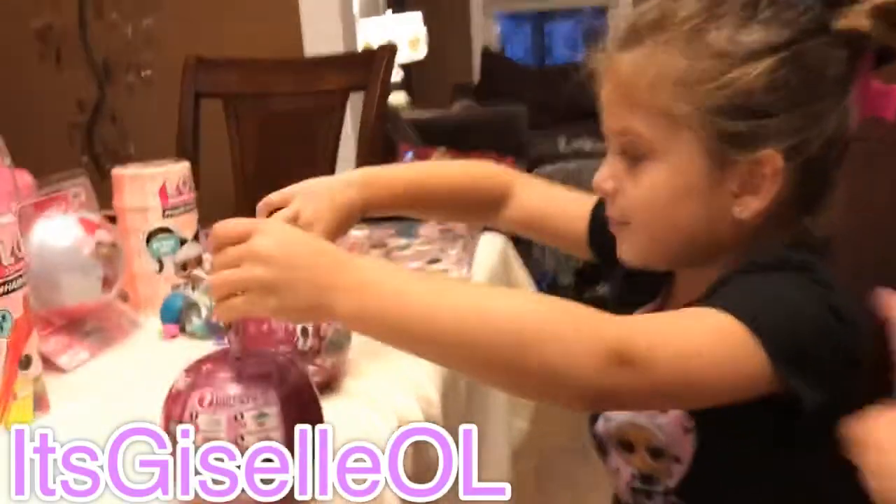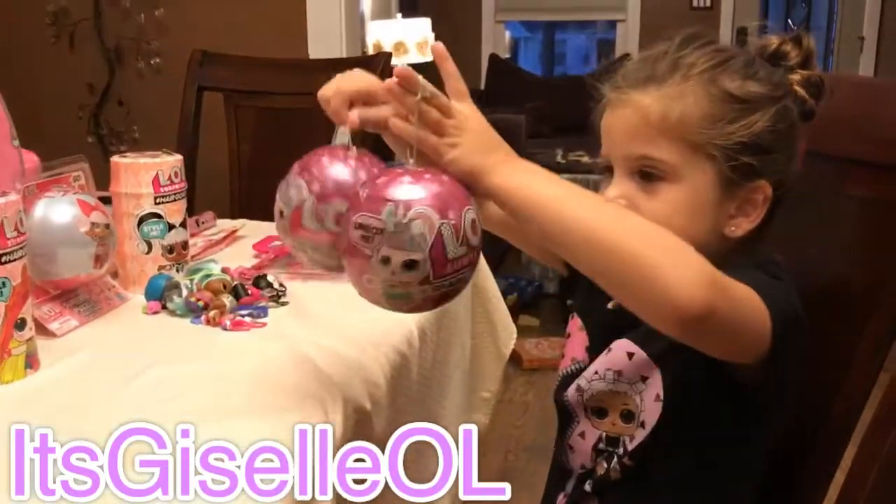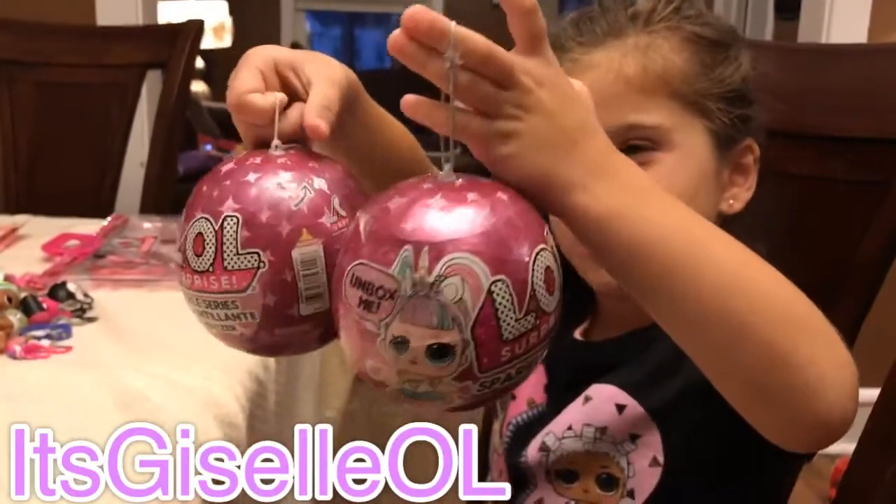Hi viewers, I'm GiselleOL again and today we're going to be opening these two LOL glitter bowls.